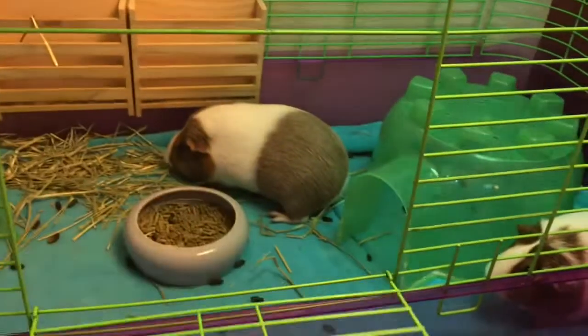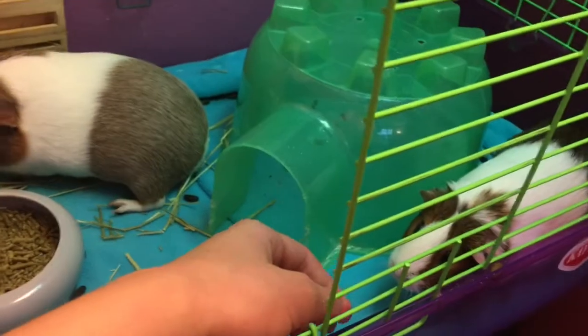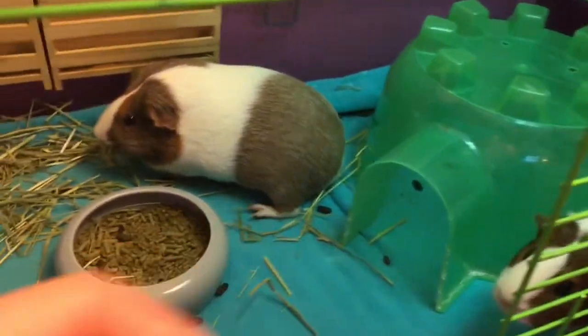Now I'm going to open the cage and show them to you guys. There's Cinnamon in the back munching on some hay, and here's Snickers. They can be a little bit shy, but they're really sweet.